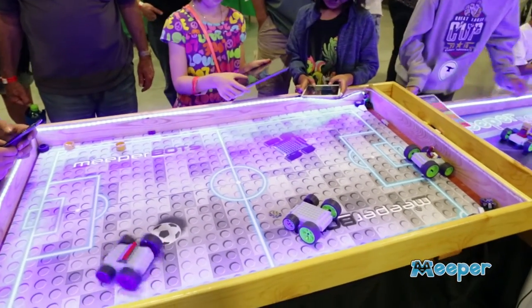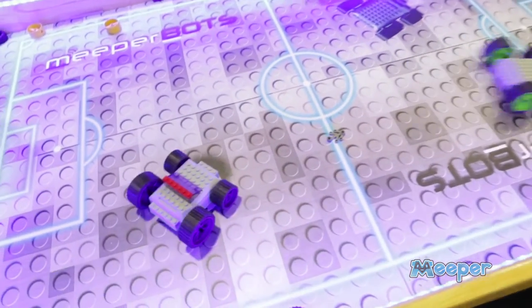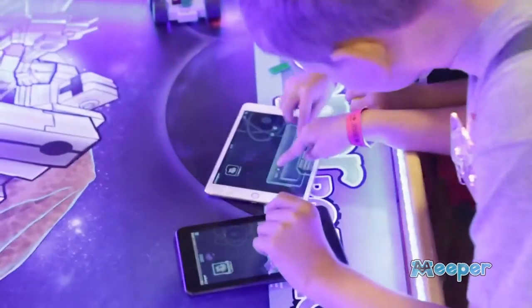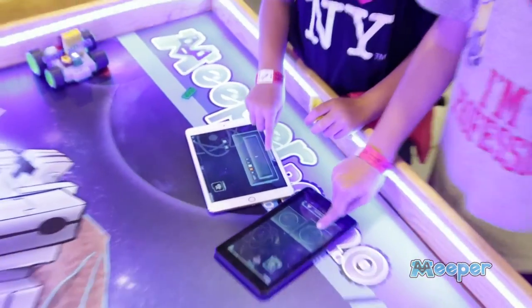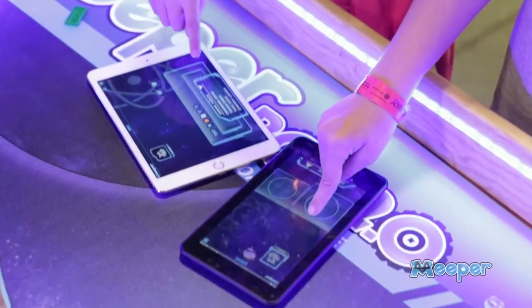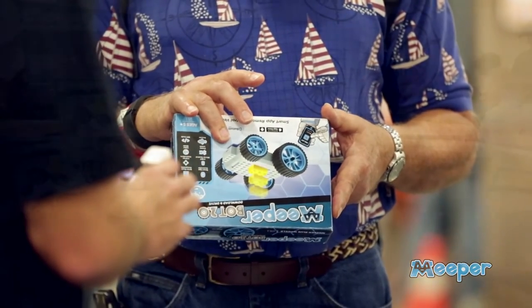We really target kids that are five to ten years old, even up to twelve — really any kid that's interested in Legos is a good customer for us. We offer a year warranty. If anything goes wrong, our Meeperbot garage can fix the bot for free for a year.